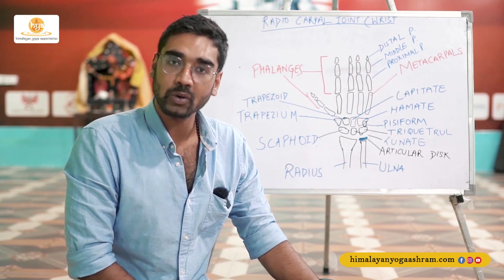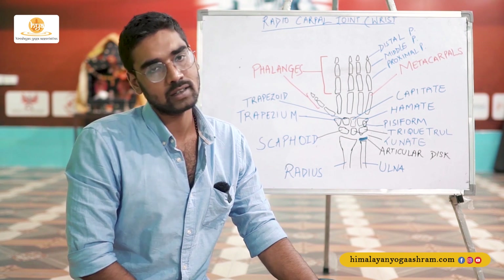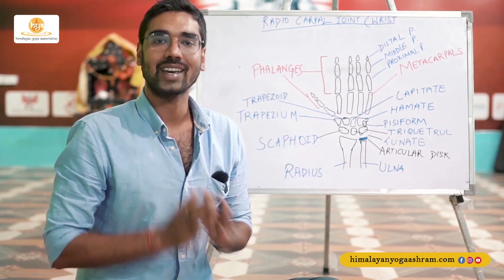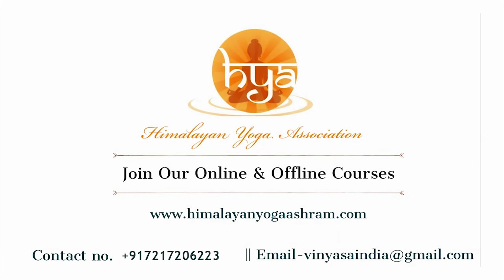I hope you found today's video very informative. I will see you again next time with another session and another topic on another type of skeletal joint. Until then, thank you and namaste.